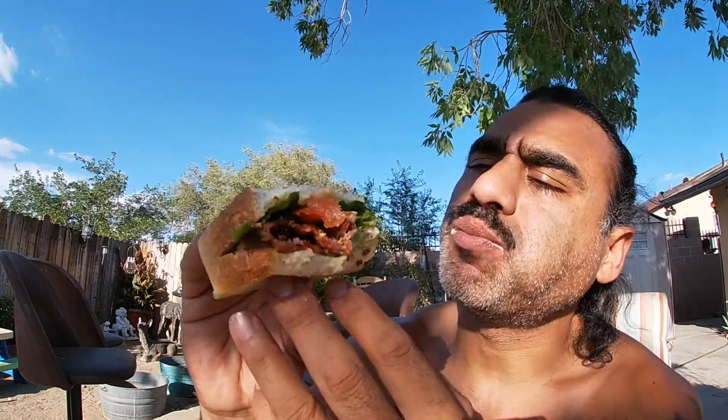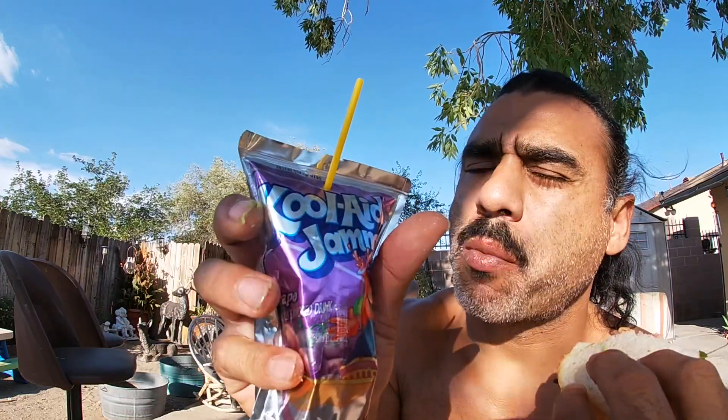How many of you guys don't like avocado? For some reason, avocado and bacon on sourdough — they just go hand in hand. Sandwich is fresh. Have a little bit of Kool-Aid. So fresh, BLT — I can't remember the last time I made one of these.